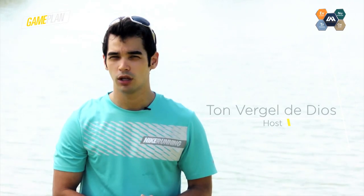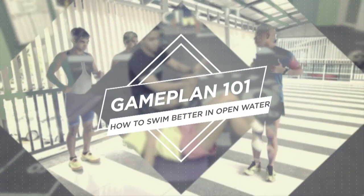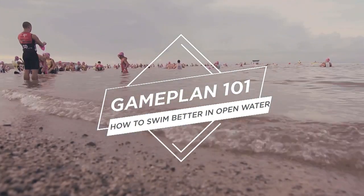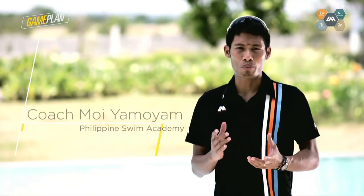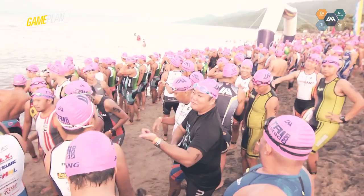Triathletes do most of their swim training in a pool, but on race day, the open water swim brings its own unique set of challenges. In this webisode, we talk about how to swim better in open water. In the open water, there are no lane lines and the water conditions are affected by the environment like the winds, the current, and the weather conditions. So here are the four tips that will help us swim better in the open water.